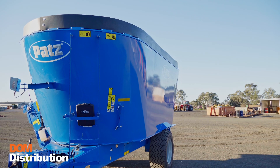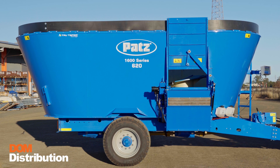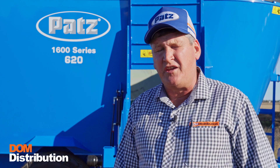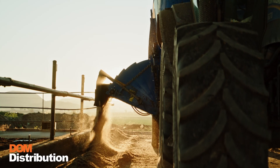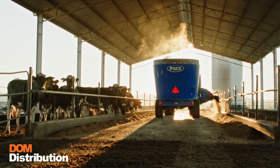G'day folks, Dan from Dom Distribution, here today to talk about the Pats 1600 series 620 TMR mixer. This mixer holds just a shade over 20 cubic metres and carries a little bit over seven tonne of feed, making it an ideal machine for mid-size feedlot operations and of course dairy farmers.